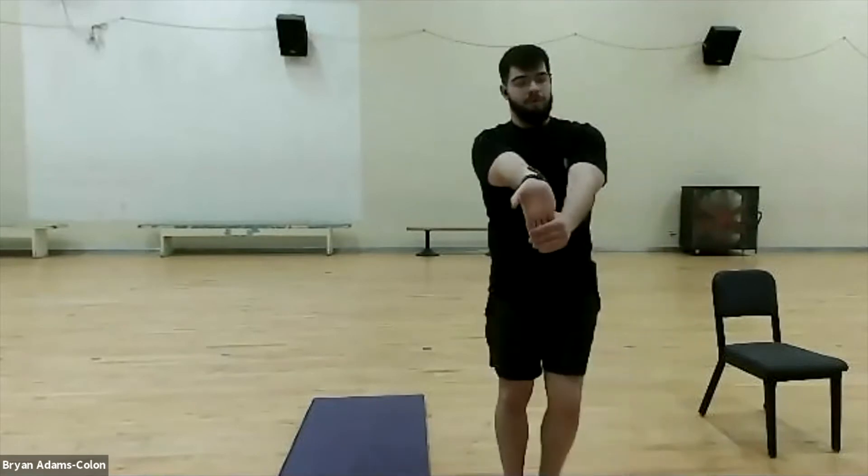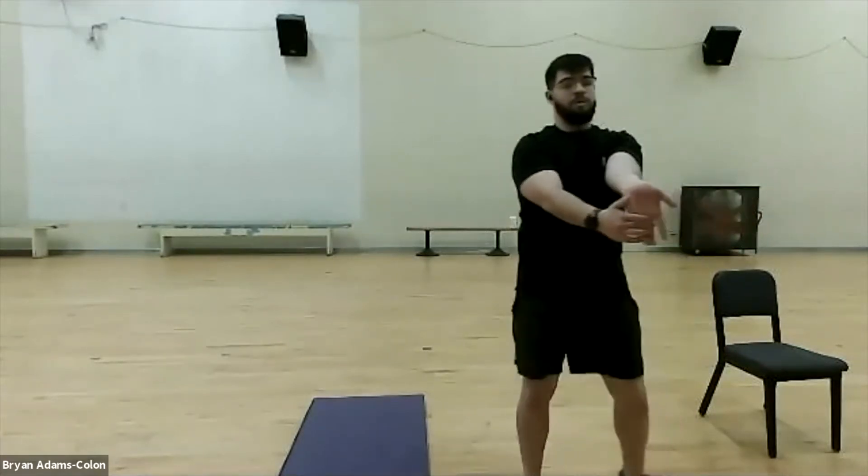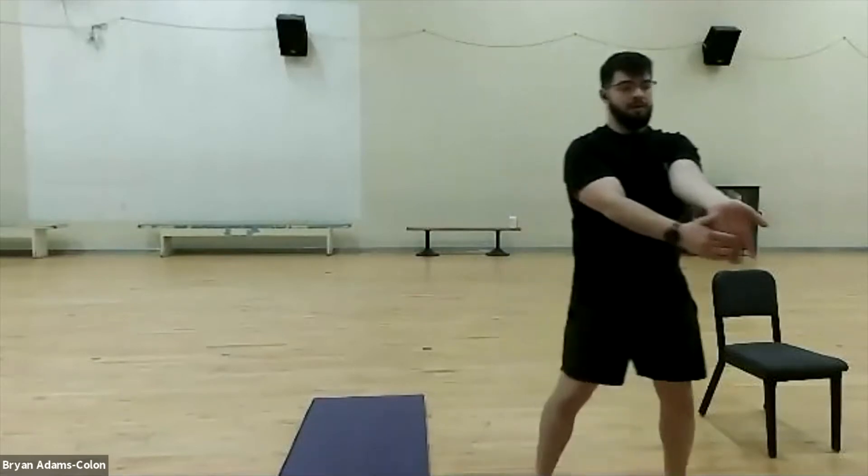Now we're going to move into a bicep stretch. We're still going to sidestep to keep our whole body moving. We're going to get those heat shock proteins going. Push just like this on the forearm or on the fingertips — open up. You should feel the stretch in your forearm and in your bicep. Keep moving and breathing in through the nose and out through the mouth. Now switch hands — same thing, palm facing outwards, fingertips push down until you feel a little resistance. Feel that stretch in your forearm and bicep. Good job everyone.